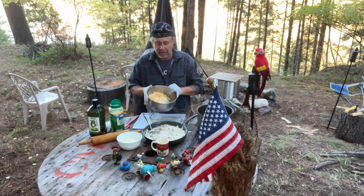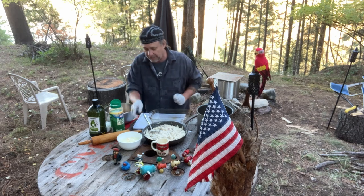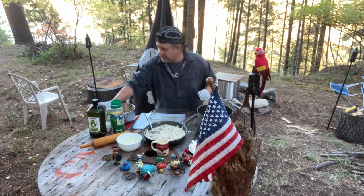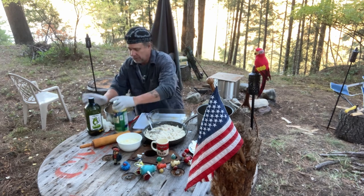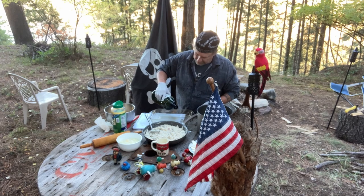I've got two cups of mozzarella, two cups of sharp cheddar, two cups of romano, and eight ounces of cream cheese. I've also still got the parmesan — the regular parmesan. First thing I'm gonna do is put just a little bit of olive oil on the bottom of this pan.